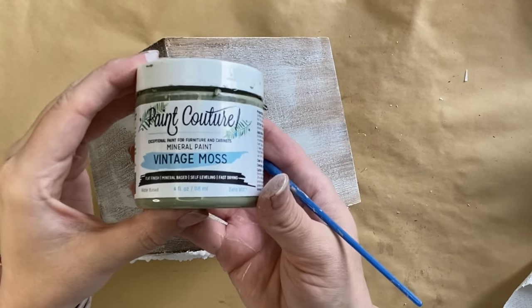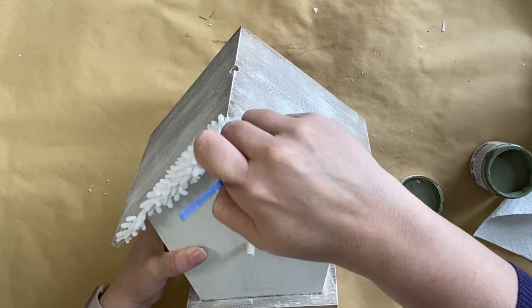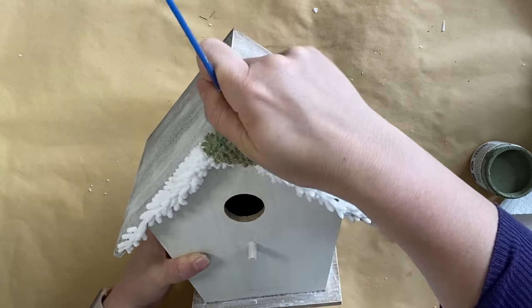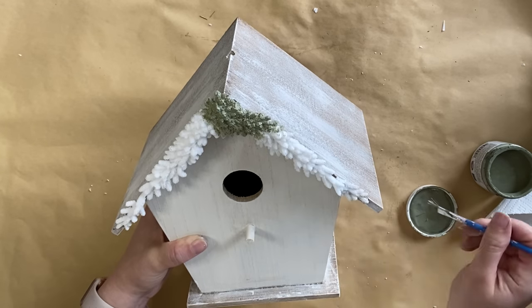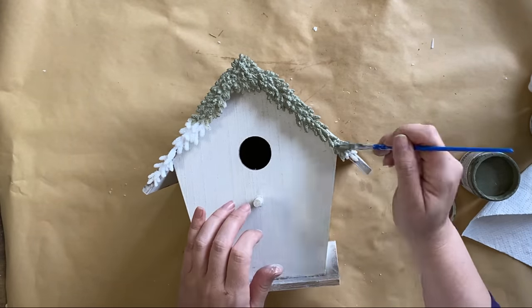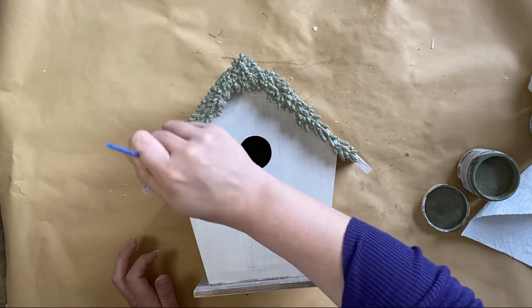Next I'm going to be using Vintage Moss Mineral Paint by Paint Couture and just adding it to the resin castings we glued on. I wasn't exactly sure where I was going with this project just yet, so I wanted to paint this to get a better idea of how it was going to look overall. I often work on my projects in stages and they sort of evolve as I go along.